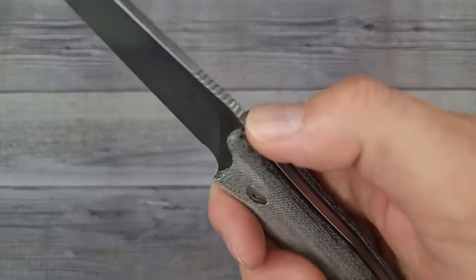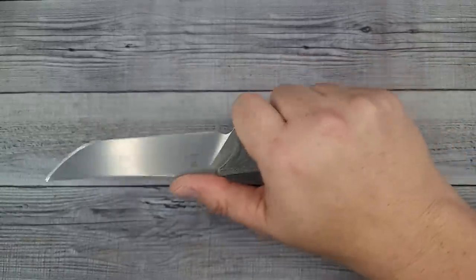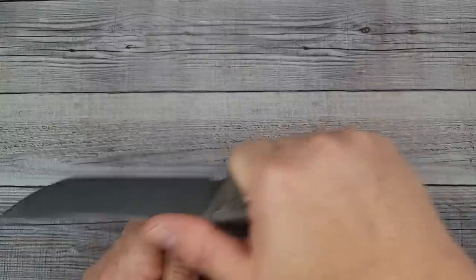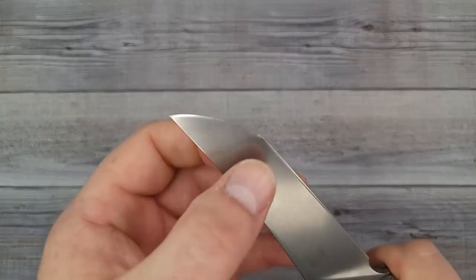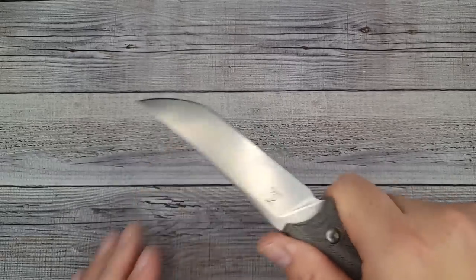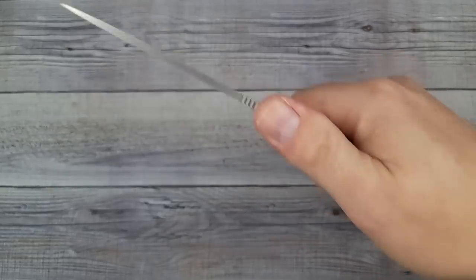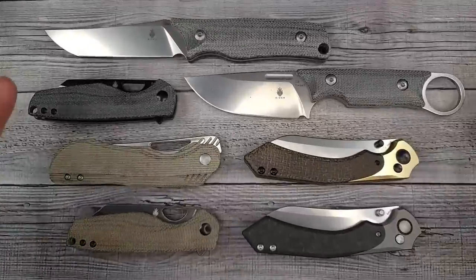The jimping on this one does help lock my thumb in a little more. I could really go to town slicing with this bad boy or doing some push cutting. I love edges like this for scraping too. You could use this for work or whatever - tactical cookie bags. The reverse grip is just as comfortable. I like it - it feels good in the hand, the Kaiser Elgon.